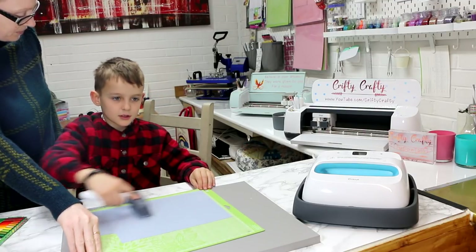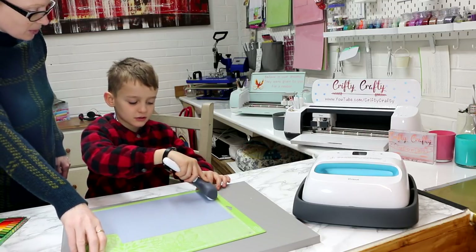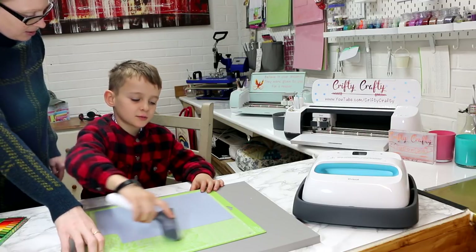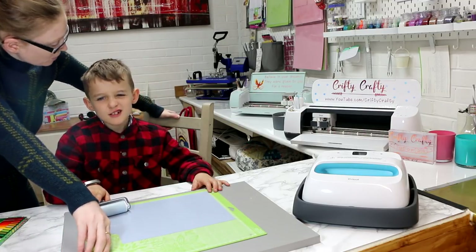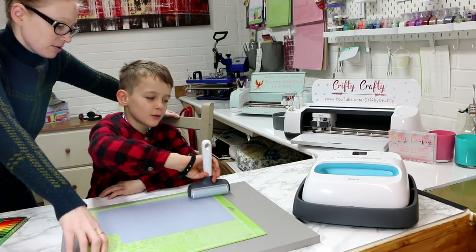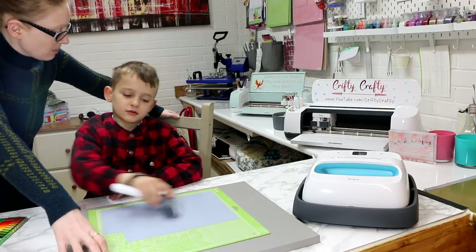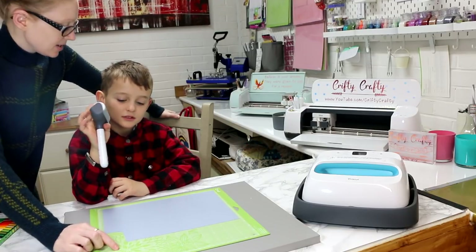What were we doing yesterday? We were making a snake for my school project out of fabric and a bit of iron-on. And we made a wolf mask for another school project. What color mat did we put the fabric on yesterday? Pink. What color mat is it today? Green.